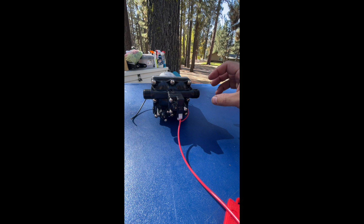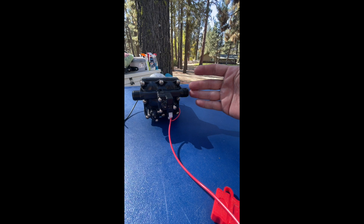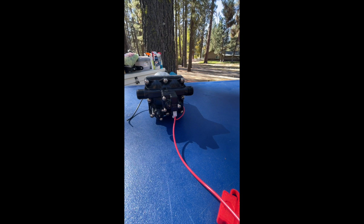There are check valves that you can install — inline check valves — that you can install after the pump. A lot of rigs really don't have the room or the space to install them.